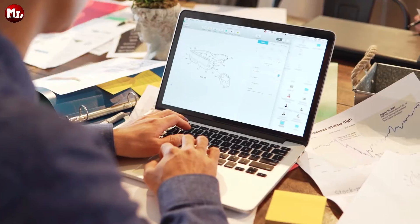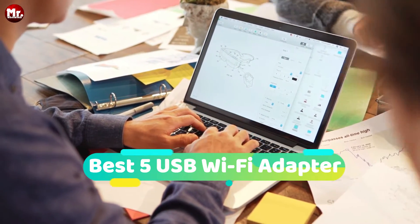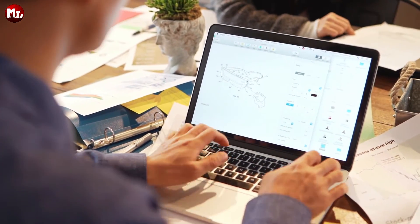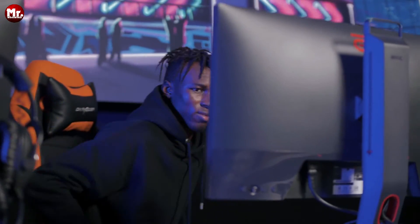Hey there, tech enthusiasts. Welcome back to our channel. Today, we've got something super exciting to talk about: the Best 5 USB Wi-Fi Adapters. If you've been struggling with slow internet speeds or dropped connections, you're in for a treat. Stay tuned because this little device is about to revolutionize your online experience.